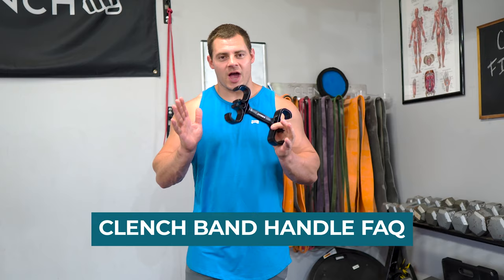Today, I'm going to give you a crash course on the clenched band handle. I'm going to teach you everything you need to know to get maximum versatility out of this handle and also answer all of the most frequently asked questions that we get about how to use this handle properly.